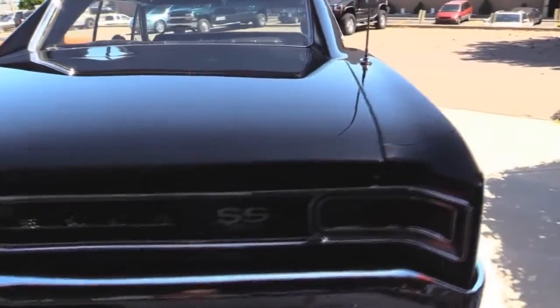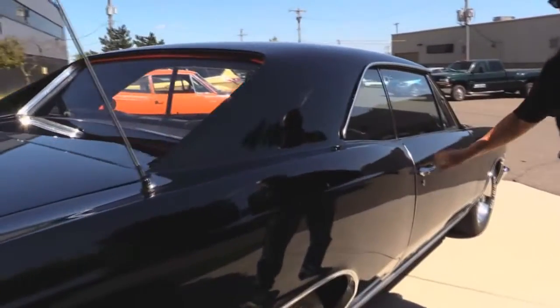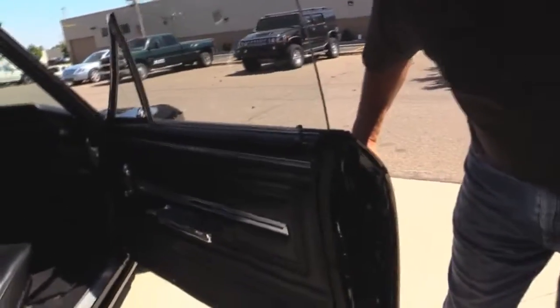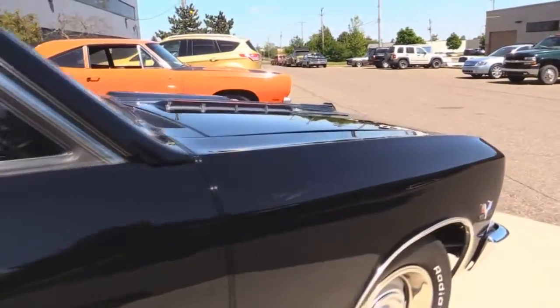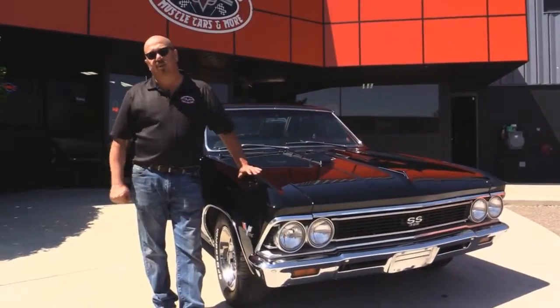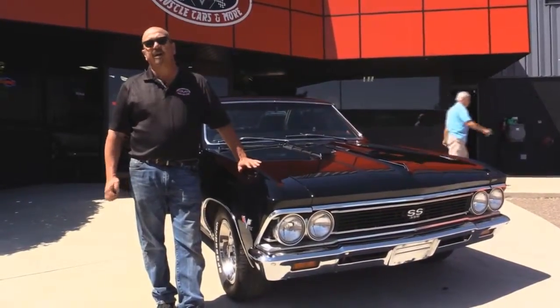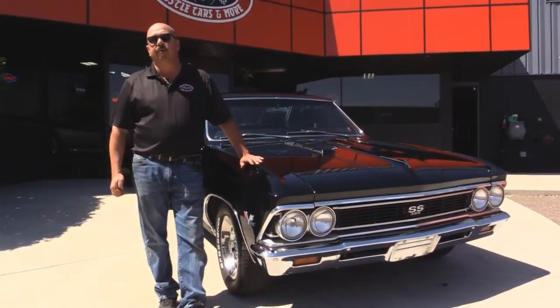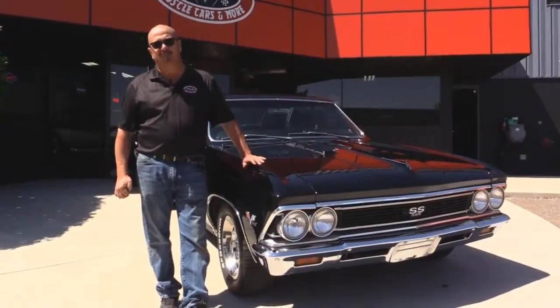Now look down the side of it — look at that reflection, perfect reflection of the sidewalk in this paint. At Vanguard Motor Sales we're not consignment dealers. We spend the time to check the cars out before we buy them, and when they get here to our shop we run them through an inspection process that allows us to answer any question you may have about the car. Please call Tom at 248-974-9513. We carry an A-plus rating with the Better Business Bureau and 100% positive feedback on eBay over 10 years.